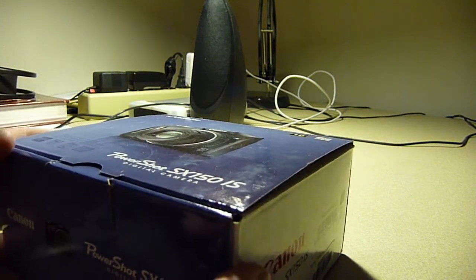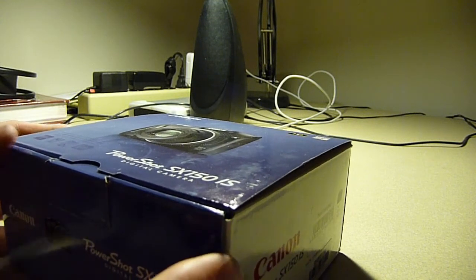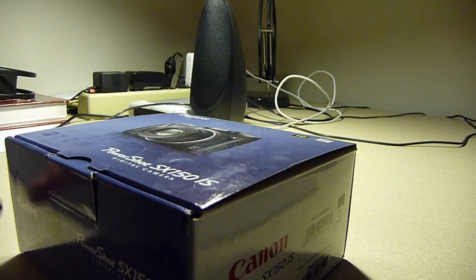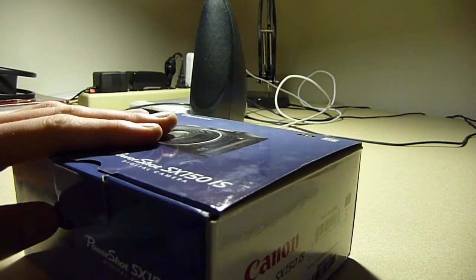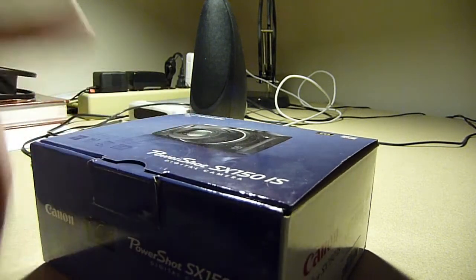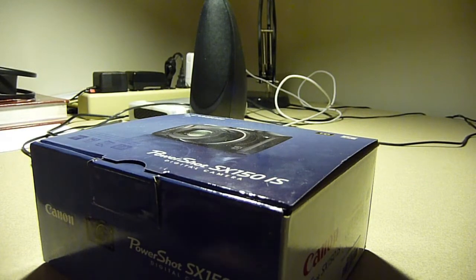The reason I wanted to do an unboxing video is to show you guys — I was looking around on YouTube to see what there was about this camera, and there wasn't really much about it, no videos or anything. So here is going to be an unboxing video to show you guys what's all inside, what comes with the camera.